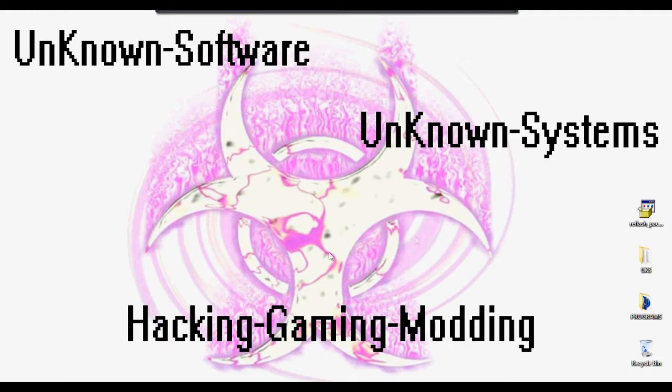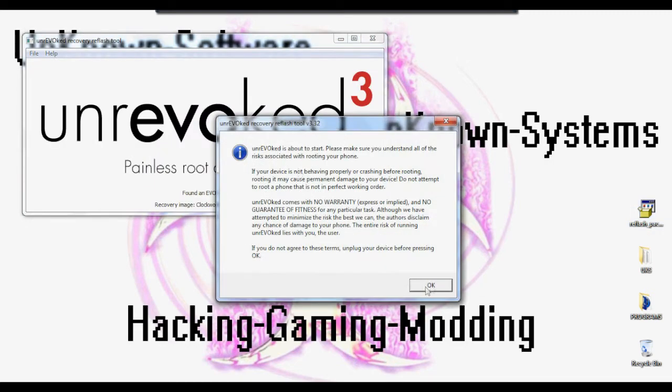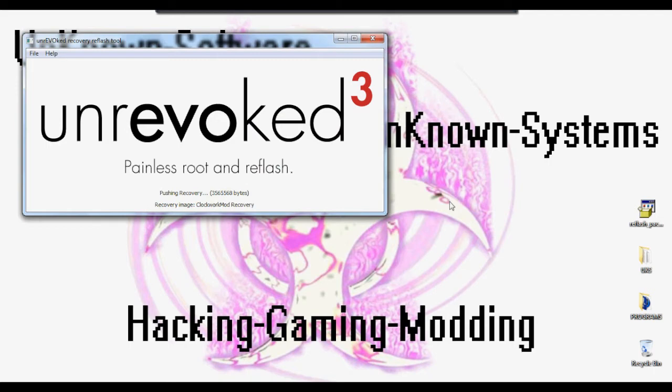We're going to start it while recording — run the program, and it's going to pop up. It says 'painless' and will tell you that if anything happens to your phone, they're not responsible — just click OK. It's found my phone and it's going to install the Unrevoked service. It's running the root and it's going to start rebooting, so we're going to switch to the camera.